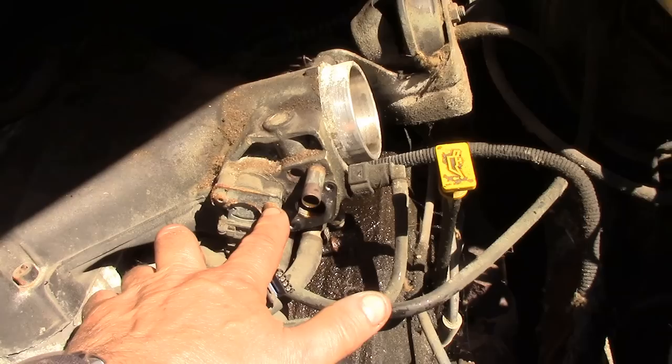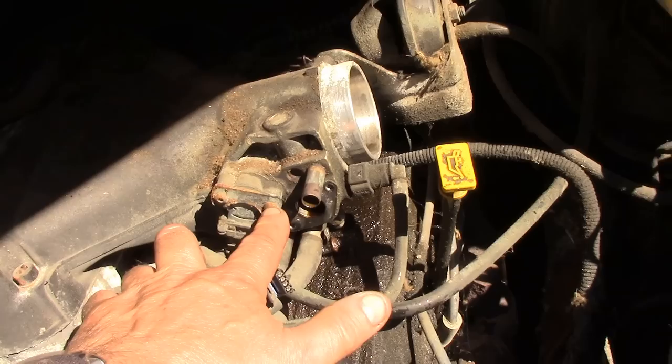The next thing I've got to get off is this throttle positioning sensor, which is a bit of a bugger because it's an allen key and they're tight. So I'm going to tap them with a little chisel like this and see if we can get them off.